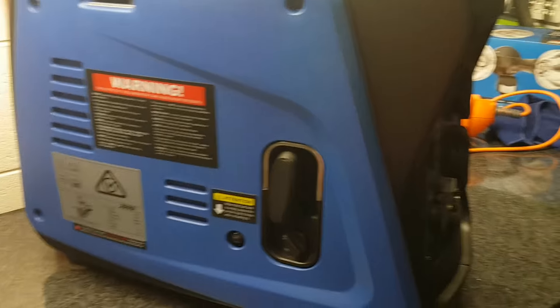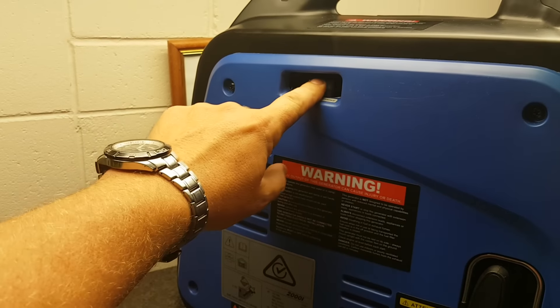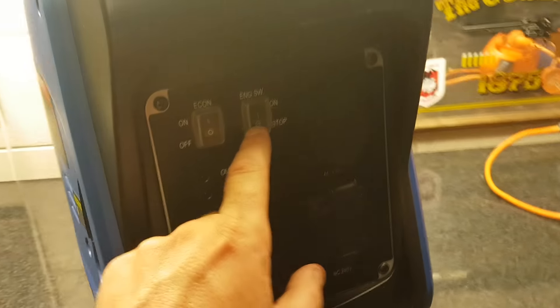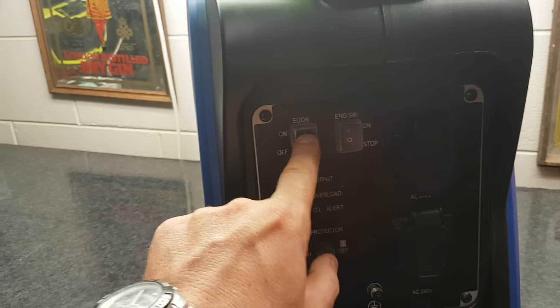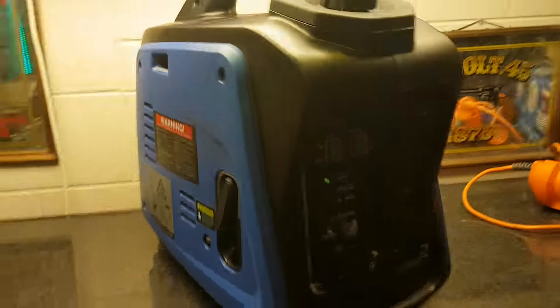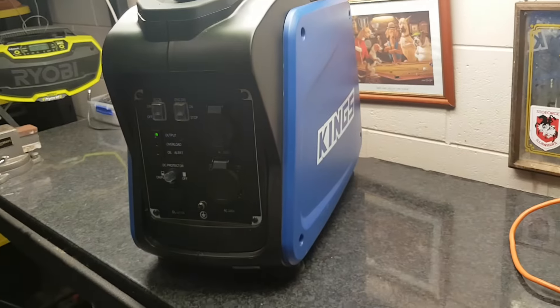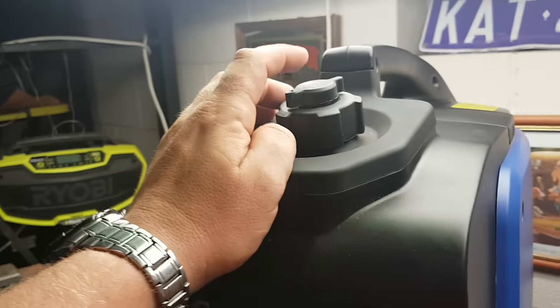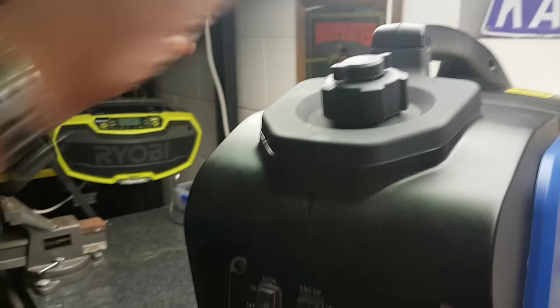Now, to get this thing started — I just started it a few minutes ago, so I actually just turned it over anyway. I don't need to put the choke on since I just started a few minutes ago. Turn it to run, turn the switch on, turn the engine switch on, turn the eco on as well, and I'll just start the unit. Very easy to start. There we go — it started, nice and easy. I also opened up the petrol air valve as well.